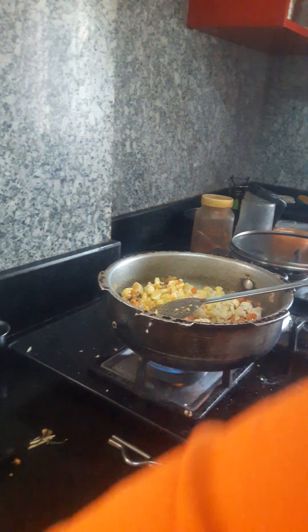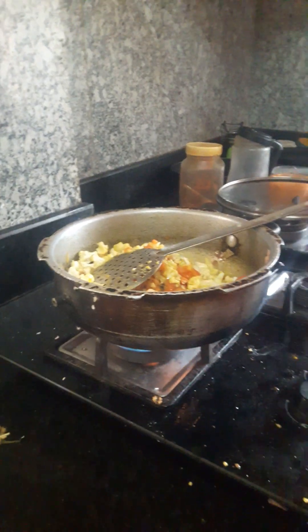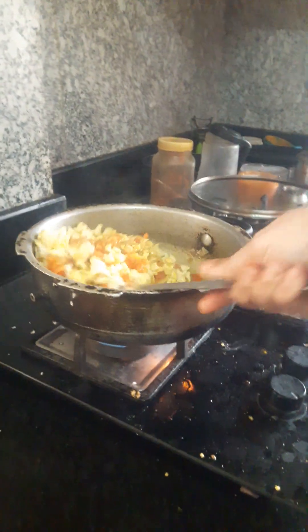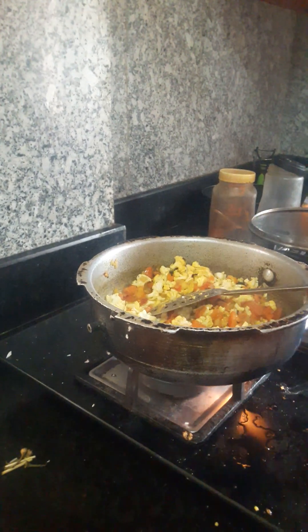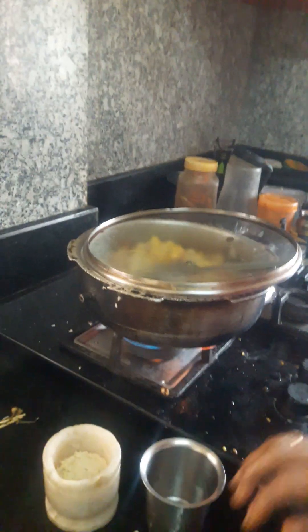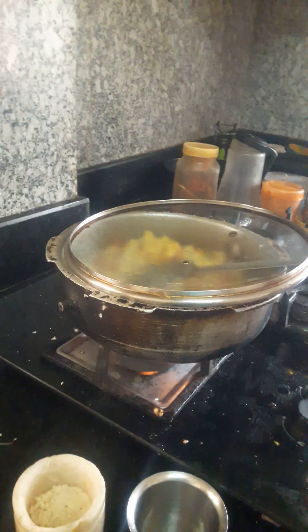I will pour on the rice a little bit. Put a glass of water in a glass of water.